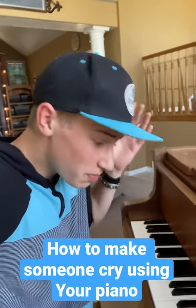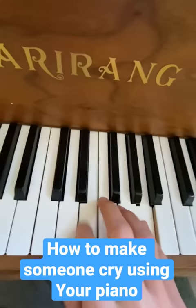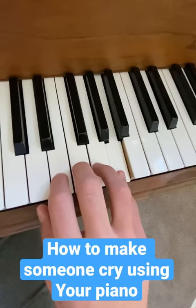I don't know why you'd want to do this, but if you've ever wanted to make someone cry with a piano, here's how to do it. All you have to do is play the theme from Up, but instead of doing it here, you're going to do it all the way up here in this octave, and it's F-A-F-E-E-A-E-D-D-F-D-C.